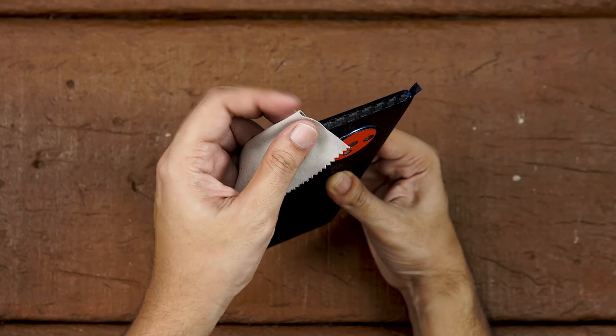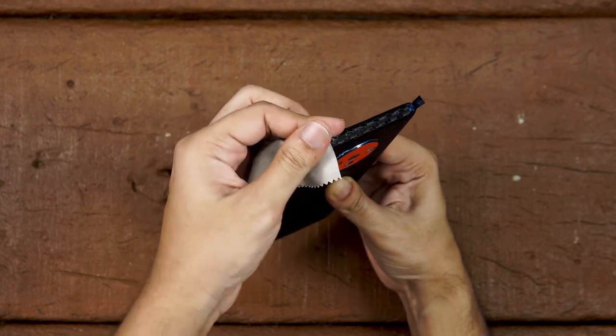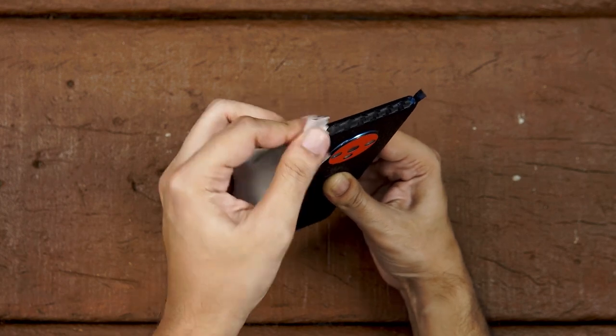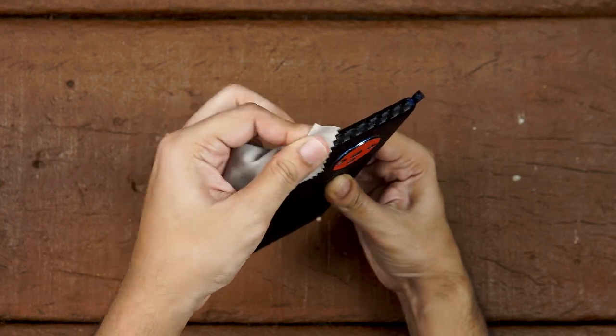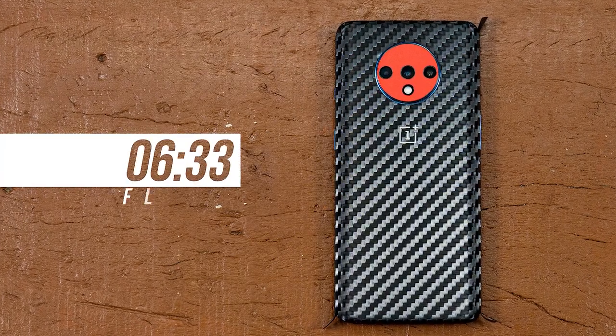Any creases or ripples can be smoothed out by a trustworthy microfiber cloth after applying some heat on the skin. Now repeat this process for the other three flaps. Now if your attention span didn't allow you to remember everything, don't worry, just jump back.